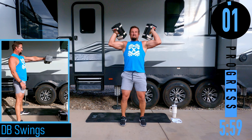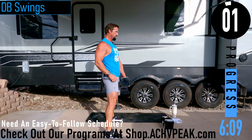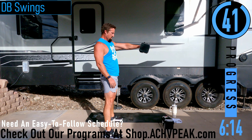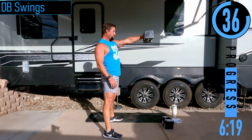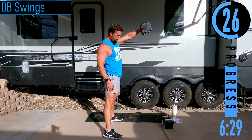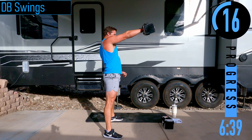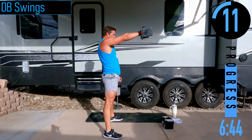We need a single dumbbell for DB swings. Keep that back nice and straight. Thrusting with the hips to get that dumbbell in the air. We're going to switch hands in just a sec — switch hands. Drive with the legs. Then we've got clean pulls coming up in a couple seconds.